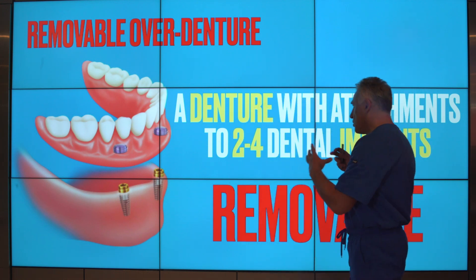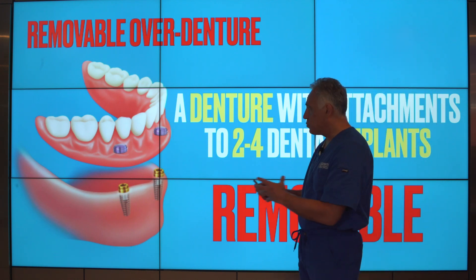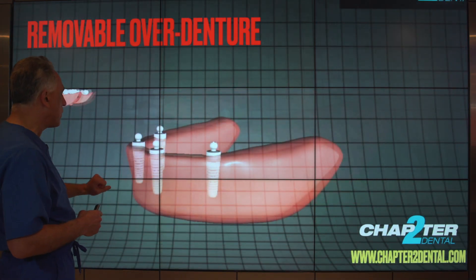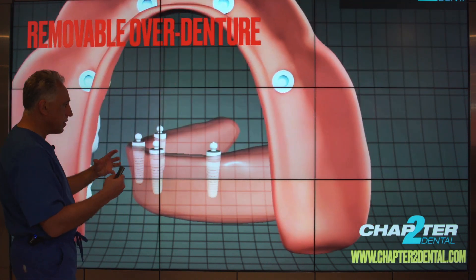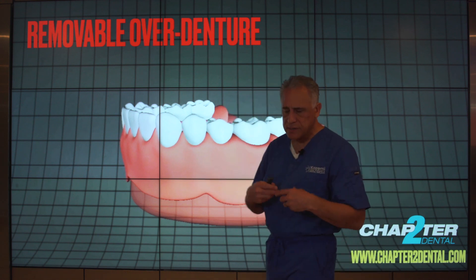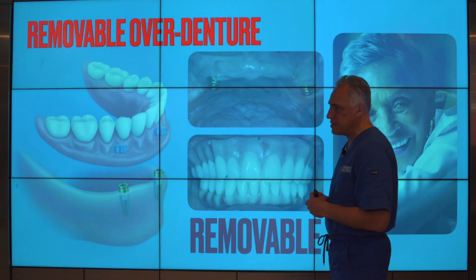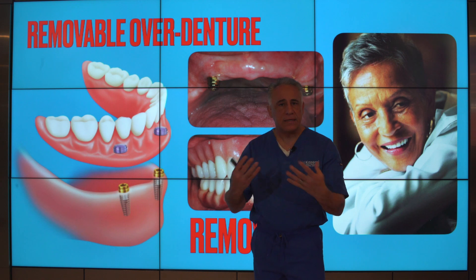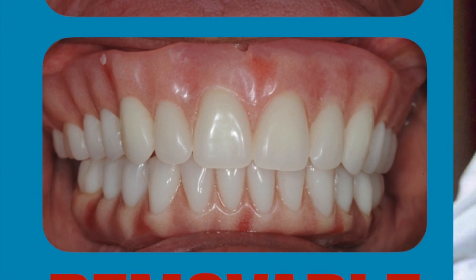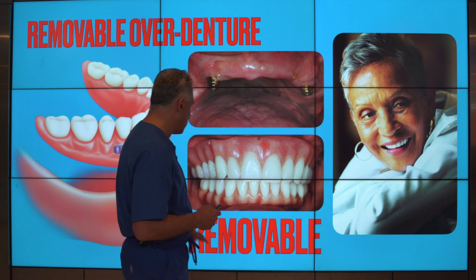The removable overdenture is essentially a denture with attachments to two to four dental implants. This prosthesis is removable by the patient. We place two, three, or four implants and the denture is fabricated with male-female attachments that snap onto each other, providing the prosthesis with relatively good support and retention. While the prosthesis is removable and easily accessible for hygiene and cleaning, the aesthetic outcome is reasonably good, function also reasonably good — a lot better than a full denture, certainly because of the retention.